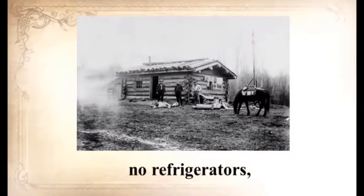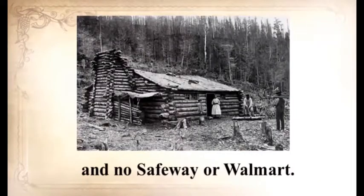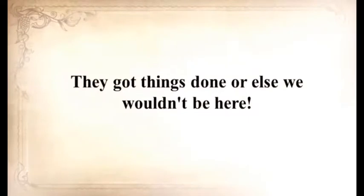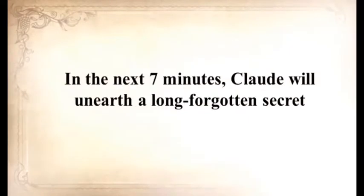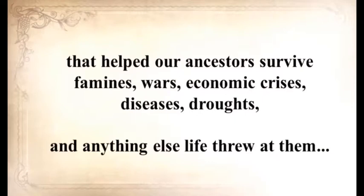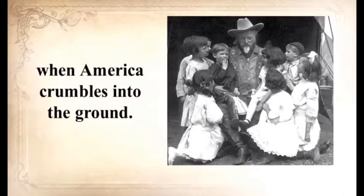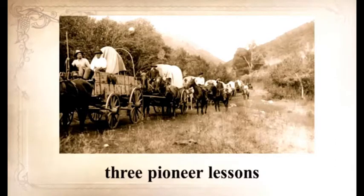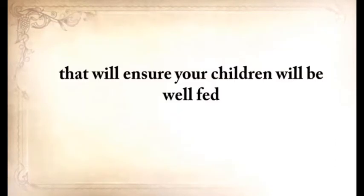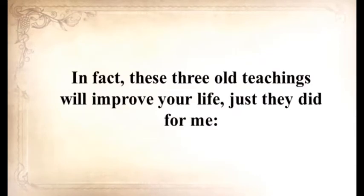No electrical power. No refrigerators. No internet. No computers. No TV. No hyperactive law enforcement. No Safeway or Walmart. They got things done or else we wouldn't be here. In the next seven minutes, Claude will unearth a long-forgotten secret that helped our ancestors survive famines, wars, economic crises, disease, droughts, and anything else life threw at them — a secret that will help you do the same for your loved ones when America crumbles. He's also going to share three pioneer lessons that will ensure your kids are well fed even when others are rummaging through garbage bins. These three old teachings will improve your life just as they did for me immediately.